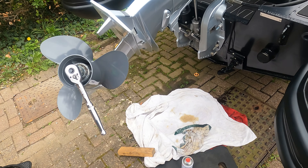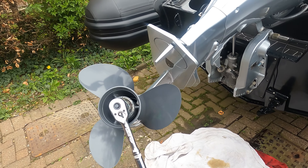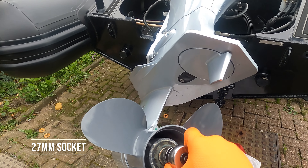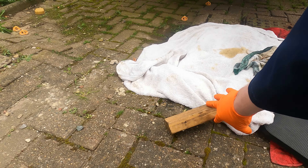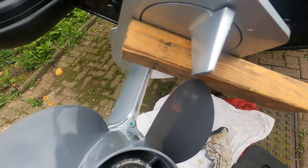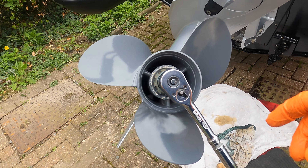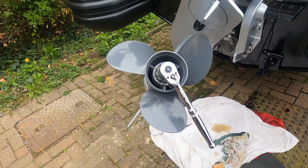So we're going to do the gearbox now and the impeller. I've trimmed the engine up, got a socket on there which is 27mm. I've taken the cotter pin out already and we're just going to brace it with some wood in there, then we can just crack this nut off. Then we can remove the propeller, which makes life a little bit easier, and then we'll drop this lower unit off and change the impeller.